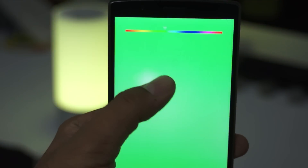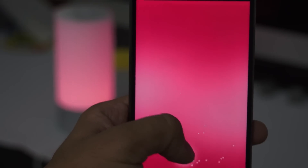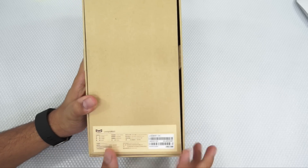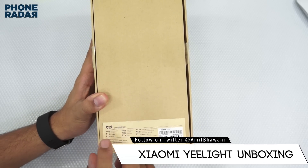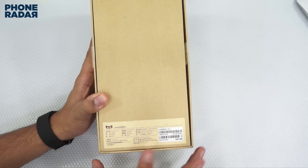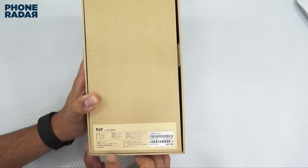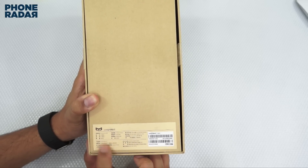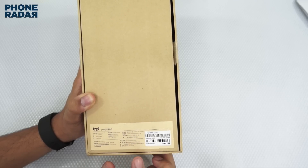Hey guys, Amit here for Phone Radar, and this is the unboxing of the Xiaomi E-Lite. This is a smart light which Xiaomi had launched a few weeks back. An important point to note is that this does not have the Xiaomi branding or logo which you generally see on all Xiaomi products, and the model number mentioned here is XMC TD-01YL. There are some specifications and information mentioned on the box.